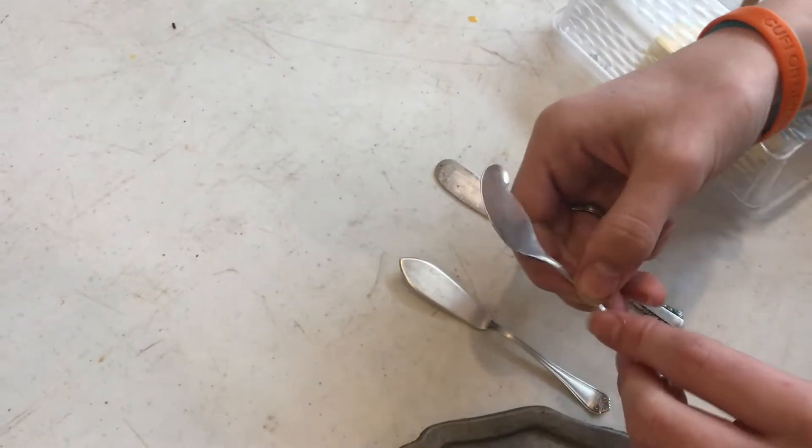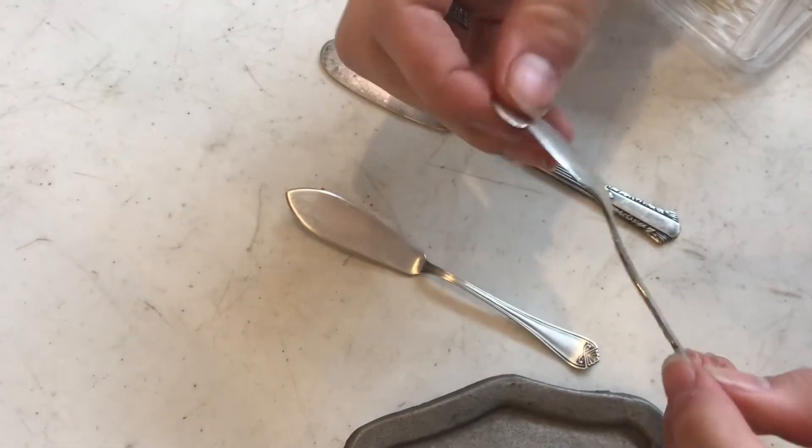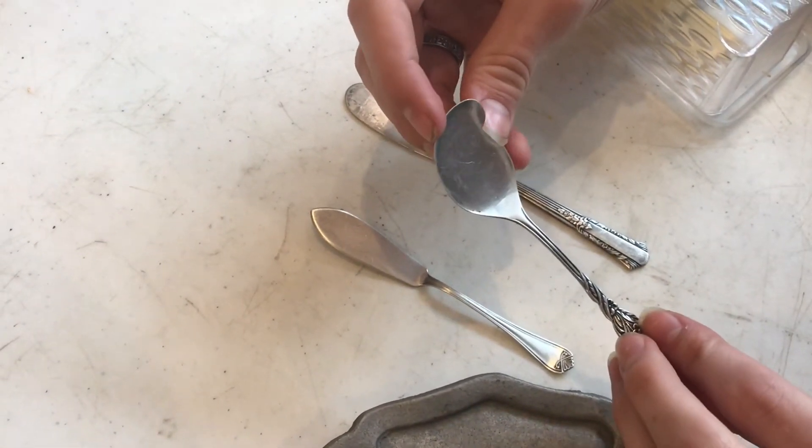Another cool piece of silverware that we have is a jelly knife. It's for scooping jelly, and this one's also made out of silver. It's just a really interesting shaped piece of silverware.